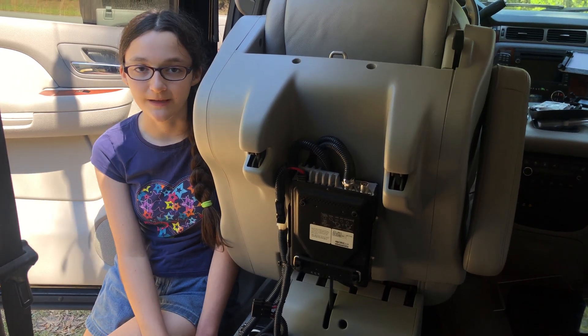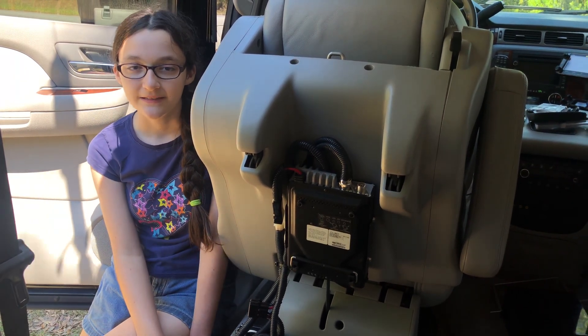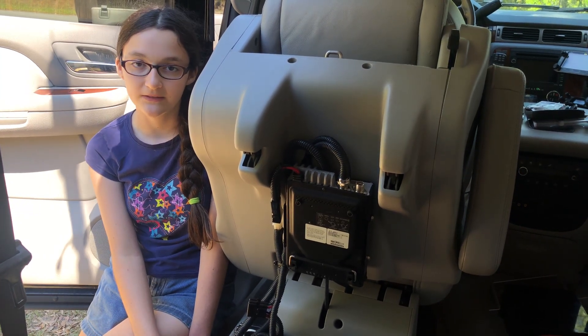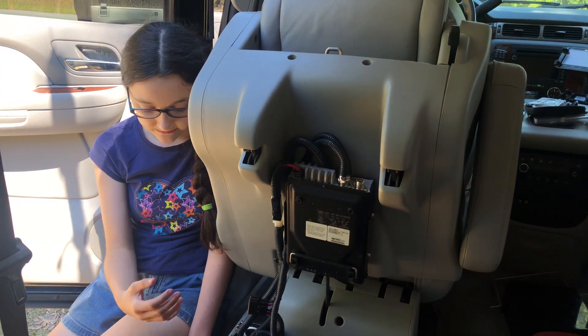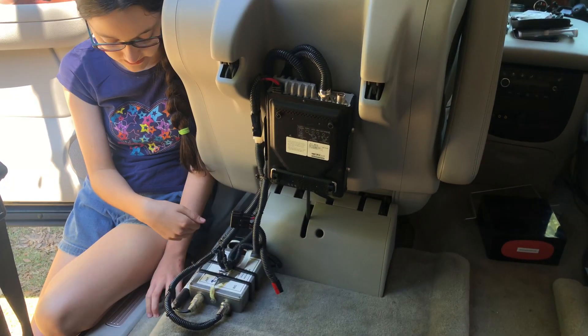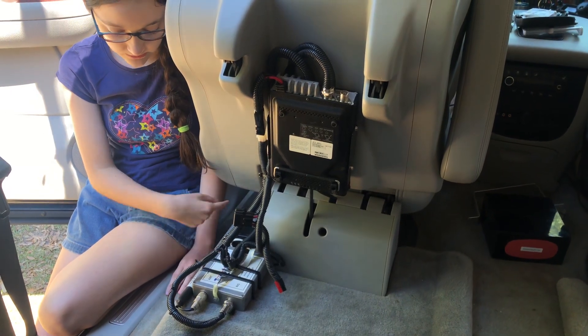Hi, I'm Hope, November Delta II Lima, and welcome to hamradio.world. Today we've been working on putting our Yaesu 857D into our Suburban, and the last we showed you was Grace telling you about how we had grounded the radio and the antenna tuner to the car.